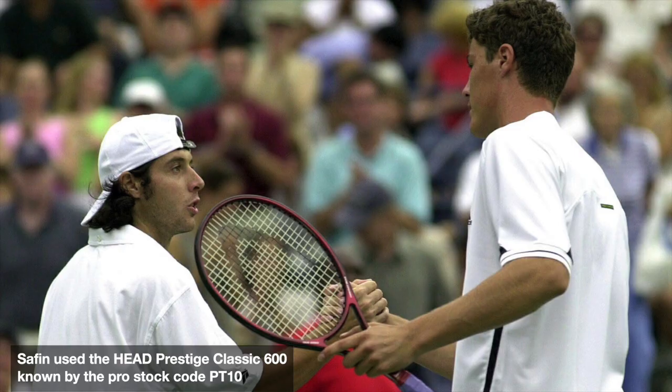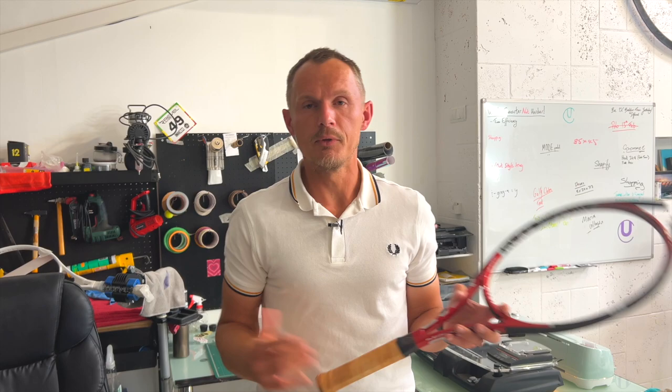It's a beautiful PT10 Prestige Classic 600. You can see that with the plastic collar here above the grip — that is the way of the Prestige Classic. The Prestige Tour doesn't have that, for example, and some other similar models don't either.